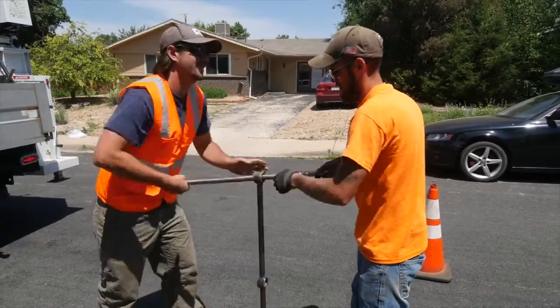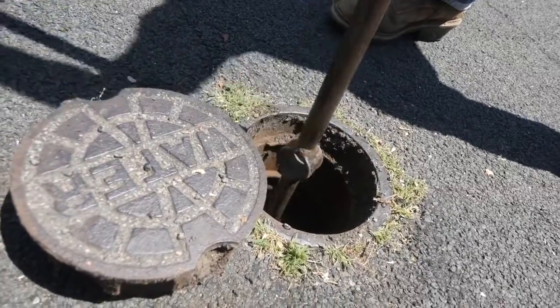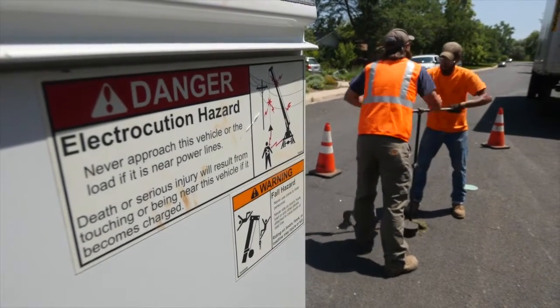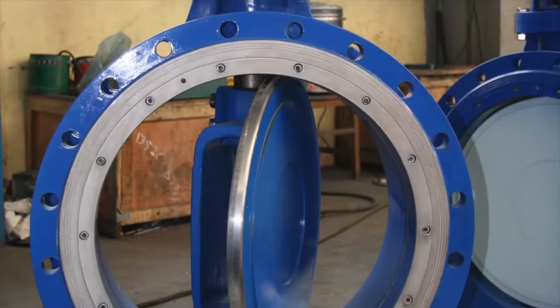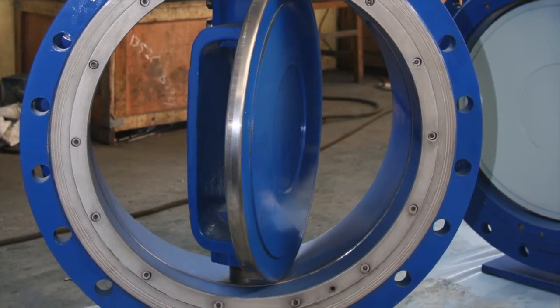A rule of thumb on turns: the number of turns should be three times the diameter, plus or minus one or two. For example, a valve on a six inch pipe would require 16 to 20 turns to fully open or close. Note that this rule doesn't hold for large valves, especially for butterfly valves.